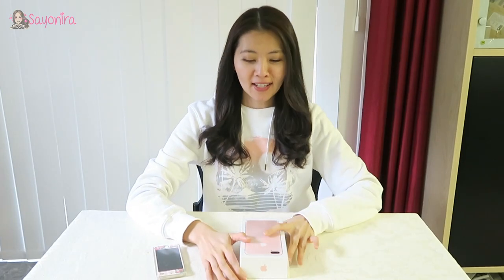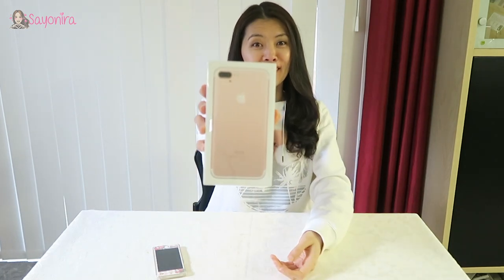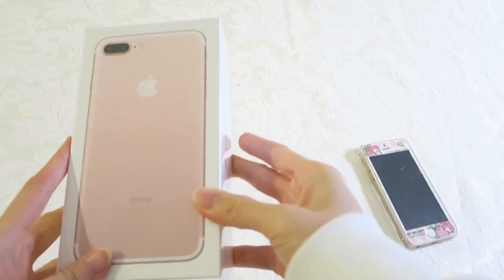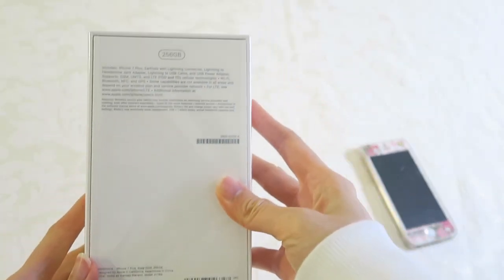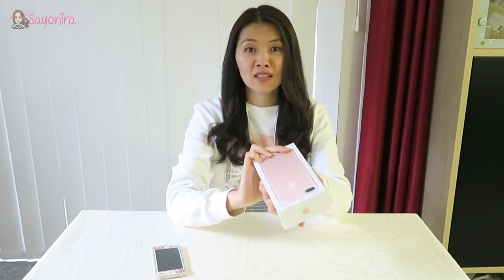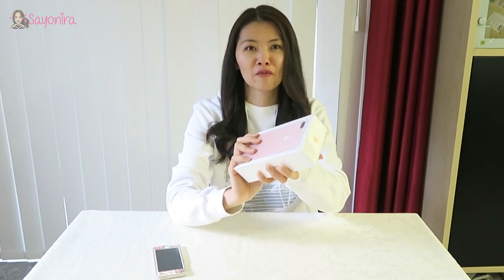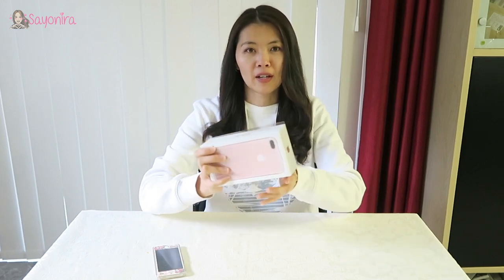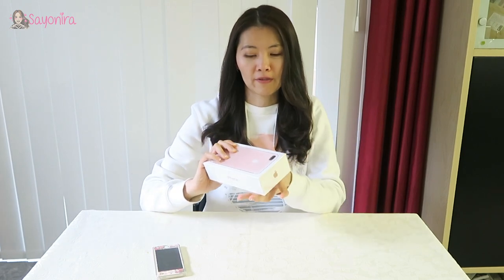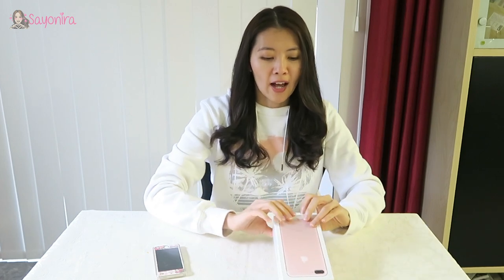Hey everyone, today is my birthday and I didn't expect to get such a beautiful present. This is the iPhone 7 Plus 256 gig, and the best thing is it's in rose gold, my favorite color. I'm going to take the opportunity today to unbox this precious moment so I can treasure it — well, until I get the next version of iPhone. So yeah, let's have a look.